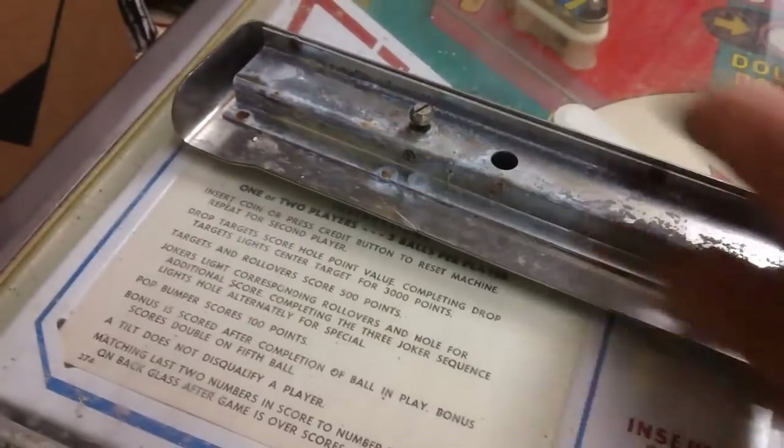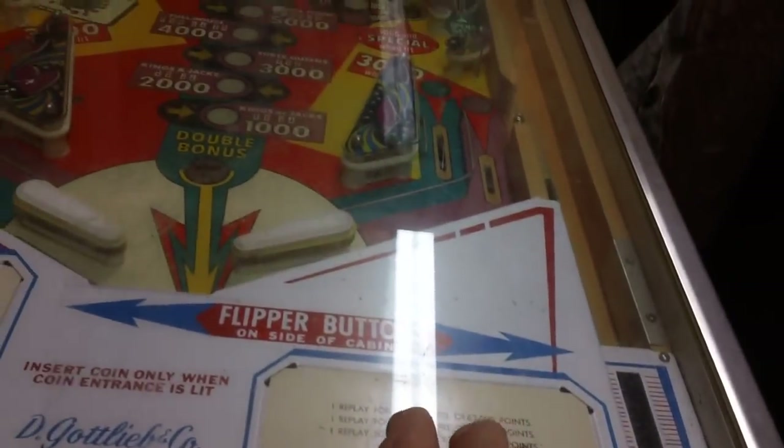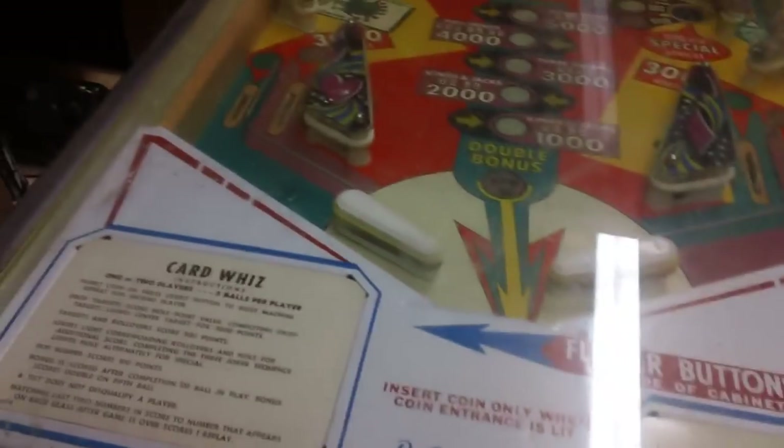It releases the catch in that hole and the catch over here, which grabs these two little ball things on the bottom of the lock plate. Once we get that done, we can go ahead and slide the glass all the way out. Let's close the door.